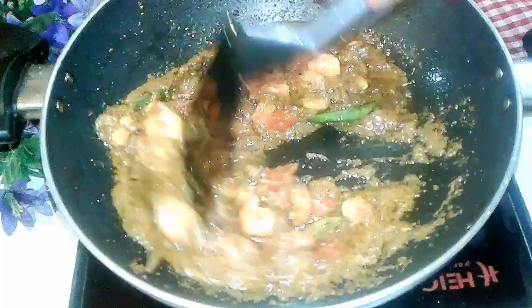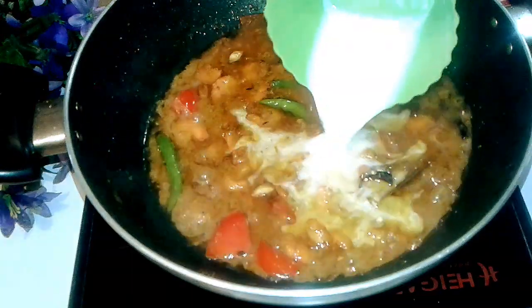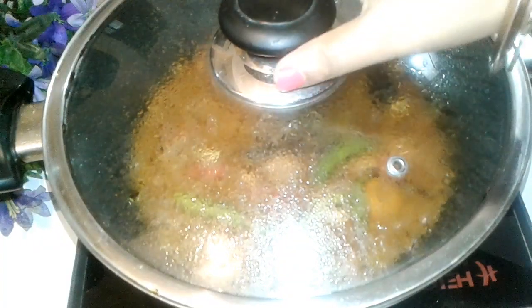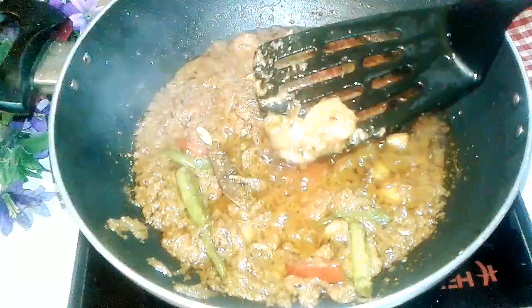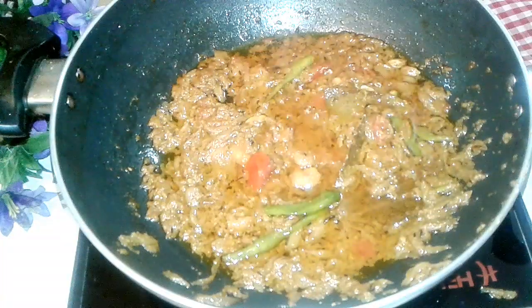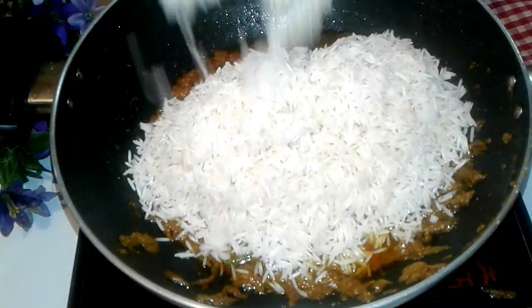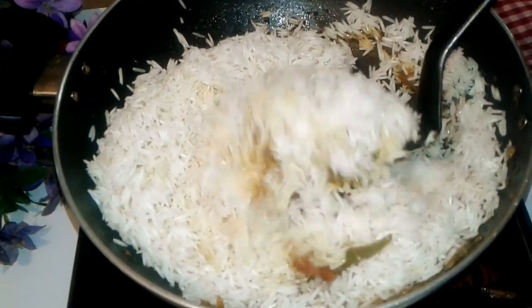I will add the chingrimaaz. The chingrimaaz is mixed in. The chingrimaaz will be added and mixed thoroughly.